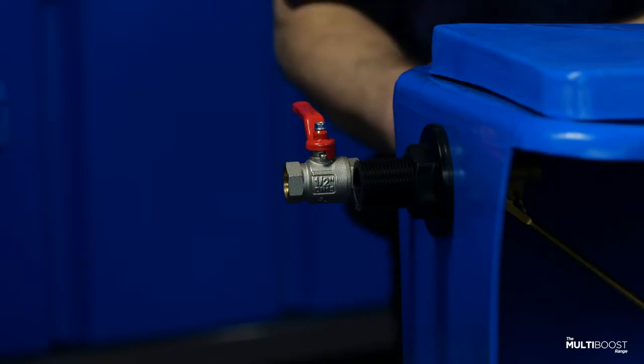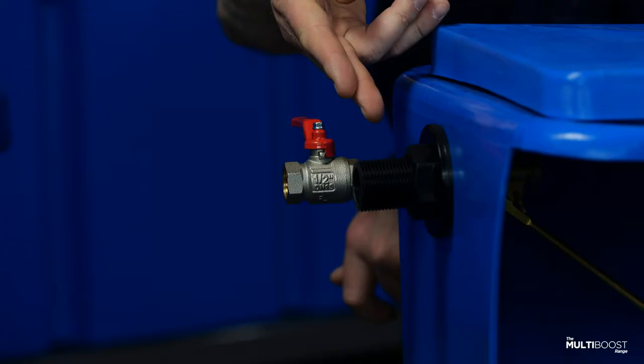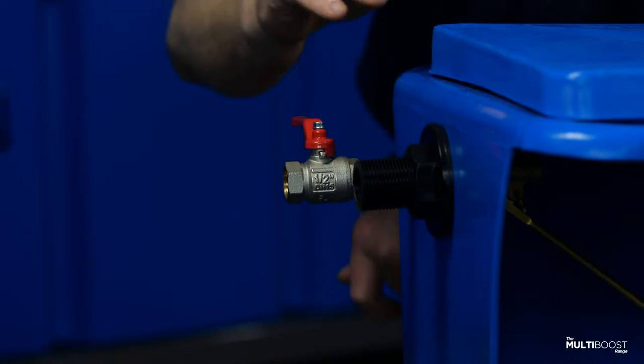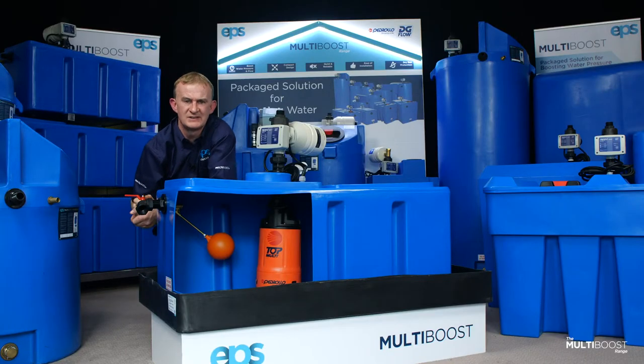The use of an overflow is critical to the installation of a multi-boost. EPS have put an overflow as standard on every unit. Please ensure that you size your pipework and discharge correctly, as the pipework size and the distance of the pipe must be taken into consideration when piping this.